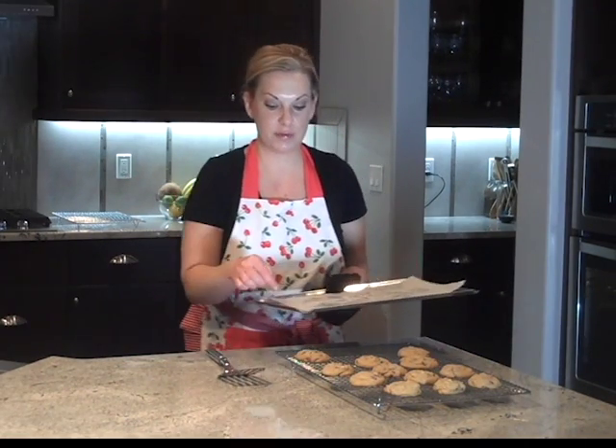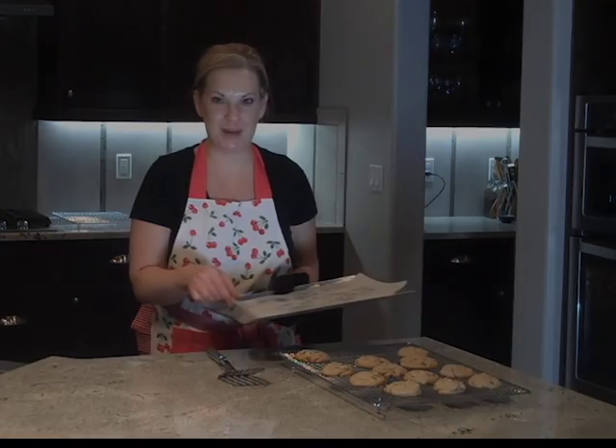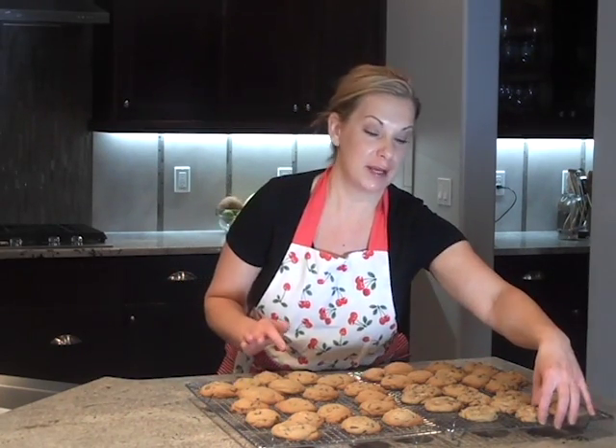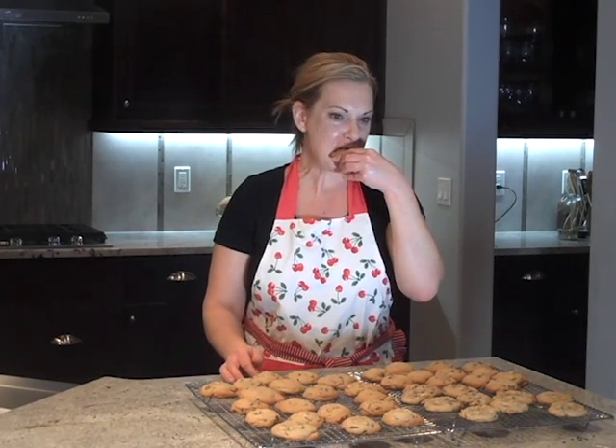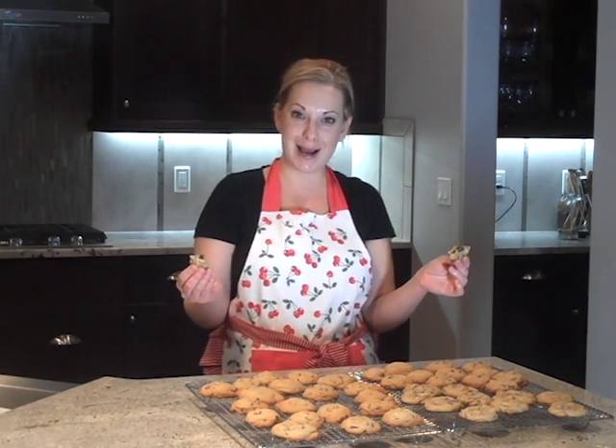We're just going to let this sit for a few minutes and then they'll be cool enough to eat without burning your mouth. I just got my batch out and we have them all on the cooling rack. I'm going to try them — got to make sure they taste good for the kids. Mmm, they're so yummy! So soft on the inside. Oh, they're so good. Well everyone, I hope you enjoyed this recipe and I can't wait to see you next time when we make our next yummy recipe with all natural ingredients.